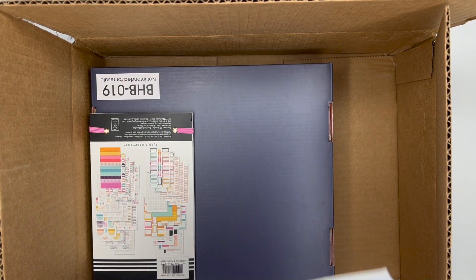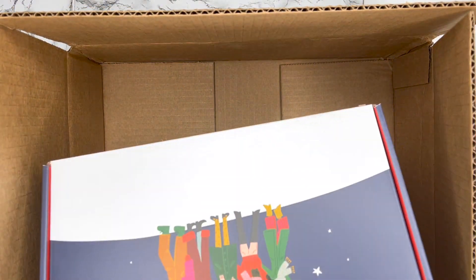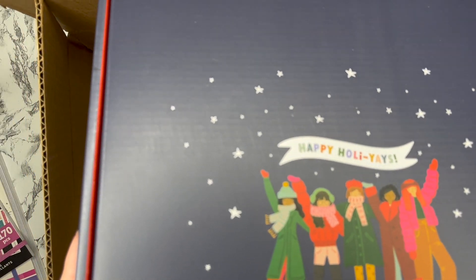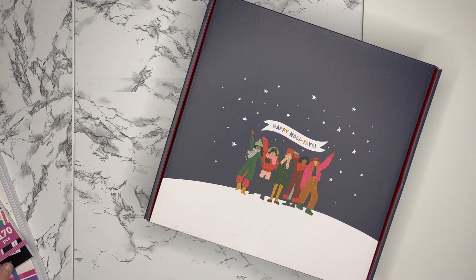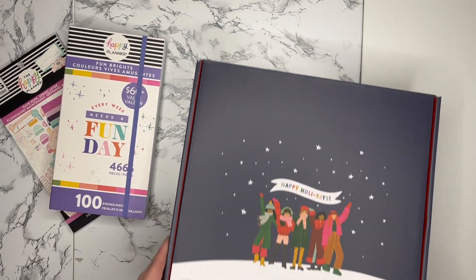I got a couple of the sticker books and the reason why this box is so big is because I got the Happy Holidays Be Happy Box. Let me move this out of the way and let you see all of these goodies in frame. Let's do a flip-through of these sticker books and then we'll open the Be Happy Box.